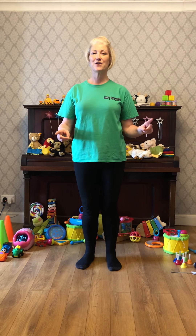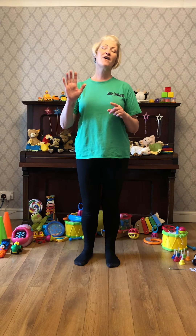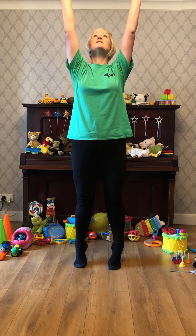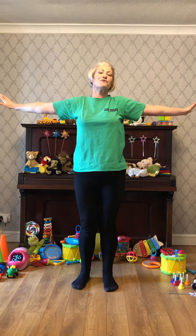Time to get moving and grooving. We're going to sing a wake-up song to begin with today. This is a fantastic song to sing first thing in the morning and it includes five different actions. We're going to stretch — lift our hands up high, stand on tippy toes and reach as high as you can, then bring your arms out wide for a nice big stretch.